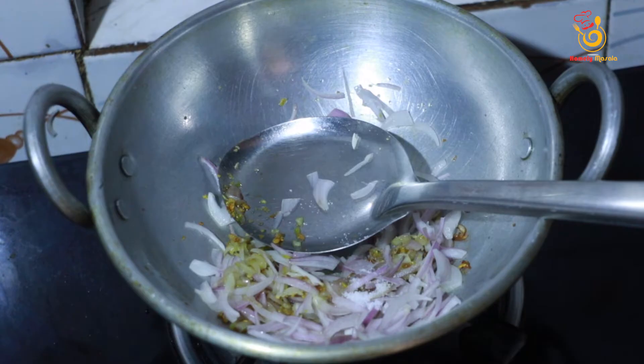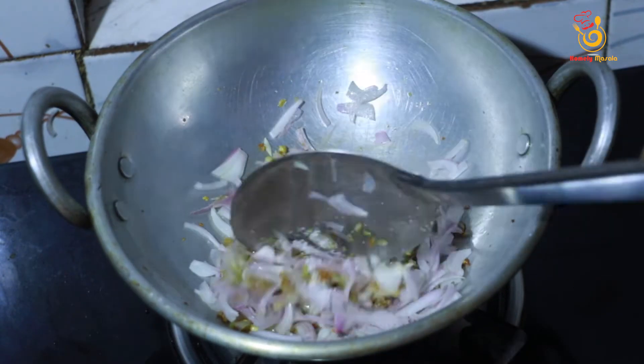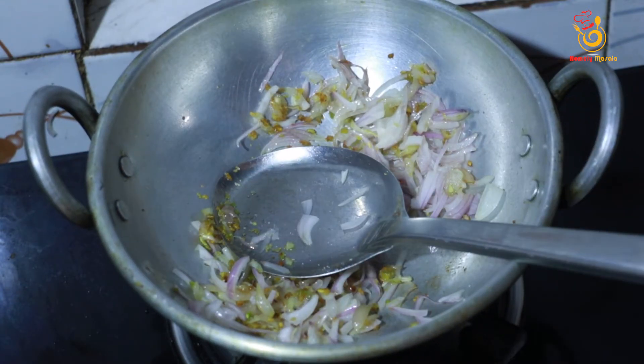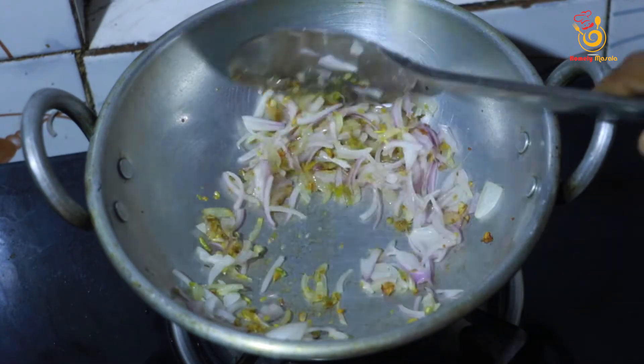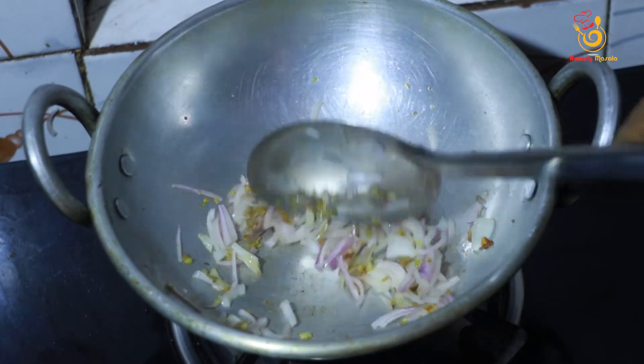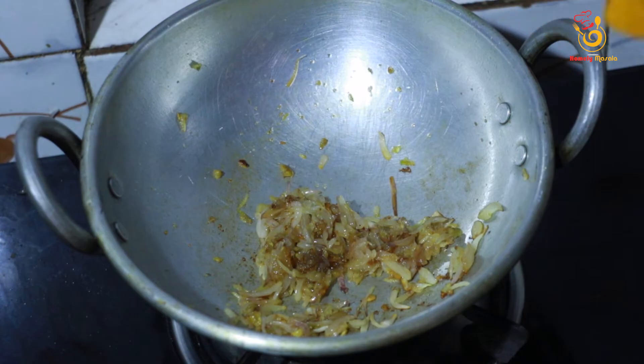We are going to make the sauce. Add 1 teaspoon of garlic.